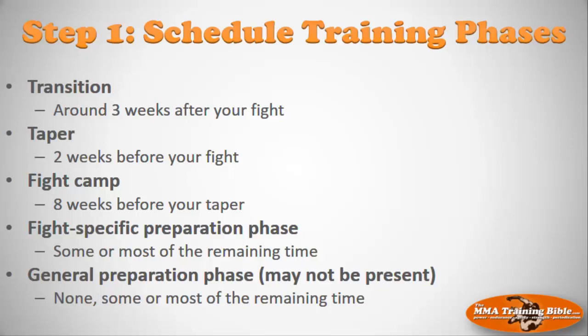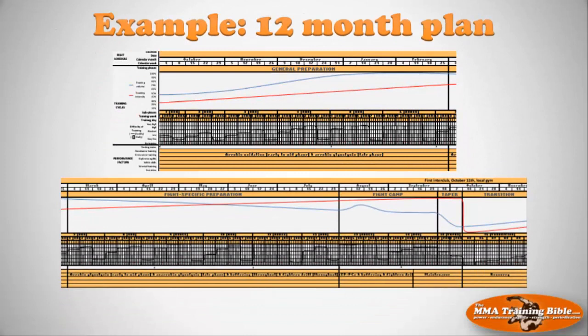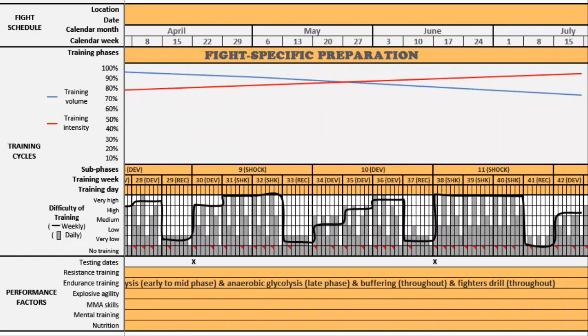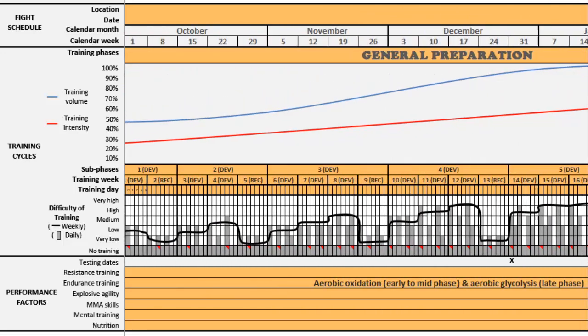Let's have a look at a little example. Here's an example of the 12-month plan in the Excel document. What we're focused on is the big training phases and making sure they match up with your fight schedule. You can see the general prep phase, which transitions into the fight-specific phase, which moves into the fight camp, taper, and transition. The whole point of session seven is to make sure the fight schedule matches up with the training phases, and I'm going to take you through step-by-step exactly how to do that.